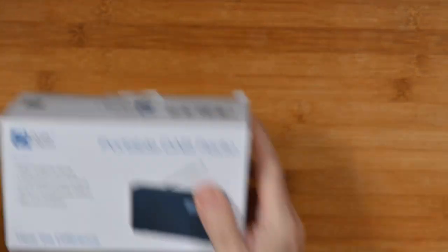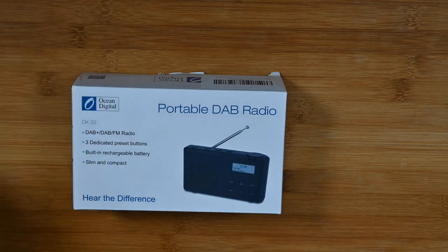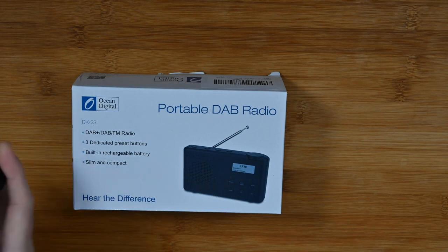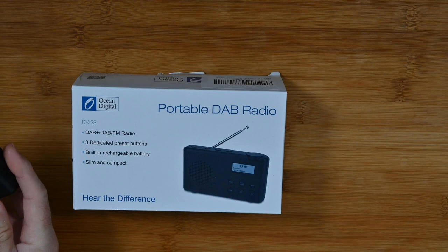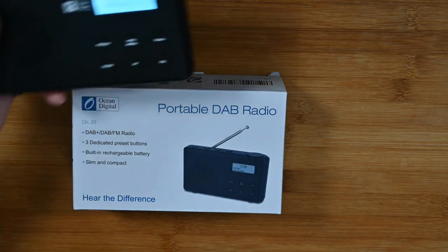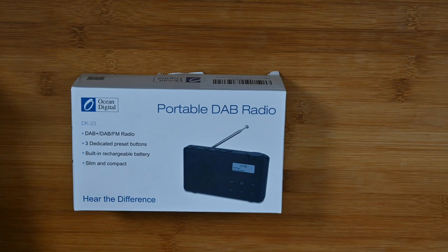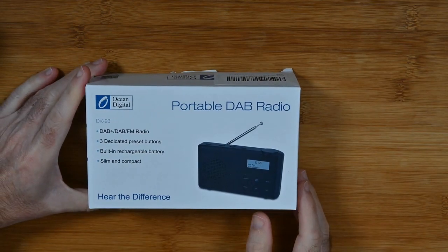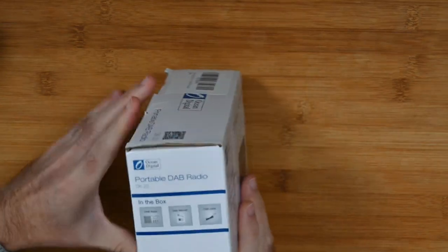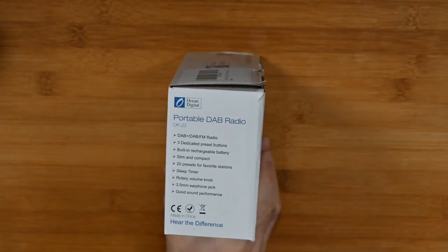So let's move on and take a look at the second one. This one is, again, DAB+, DAB, and also FM radio. I'm just going to plug this in via micro USB — so that's now charging. We shall power it on. We'll let that set up and finish scanning. While it's finishing scanning, I should let you know that this has also got the three preset buttons, a built-in rechargeable battery, so you can recharge it and use it while you're out and about. Nice and slim and compact. The rechargeable battery on both of these lasts a reasonable amount of time — I've been quite impressed with the battery life.